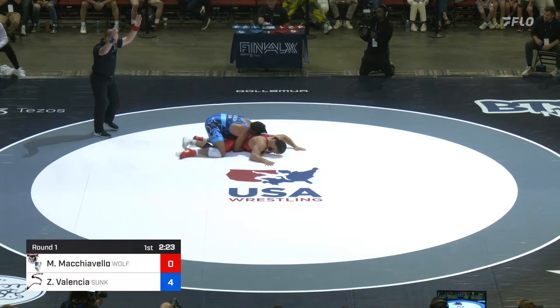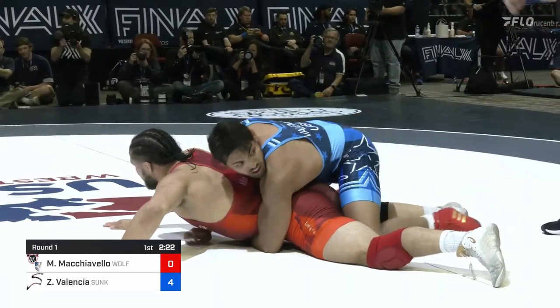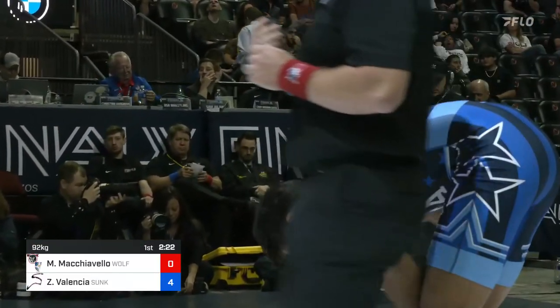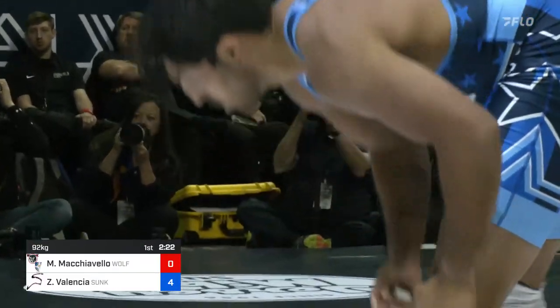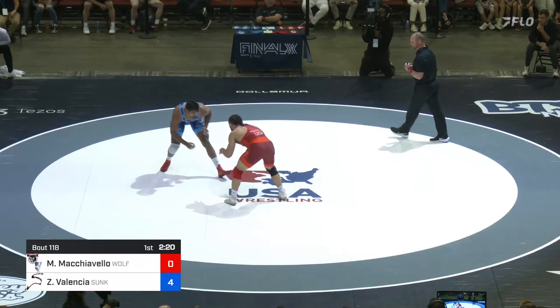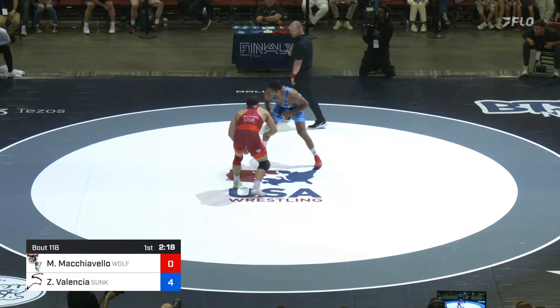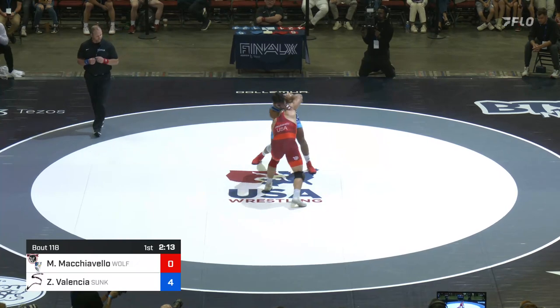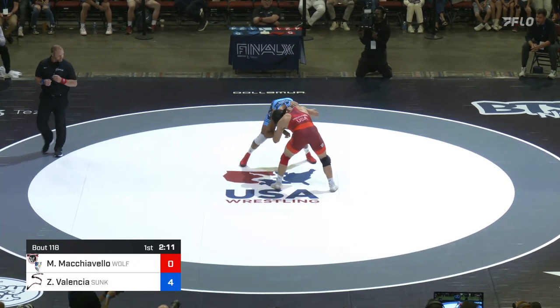Machiavelli trying to reach back, stop the gut by grabbing a leg, and eventually gets a whistle — dead. But maybe a little more straight-on defense would have been advisable. Zahid with a 4-0 lead. Zahid scores a lot of his points from open, so to get that go-behind from the tie is a really nice tactic.